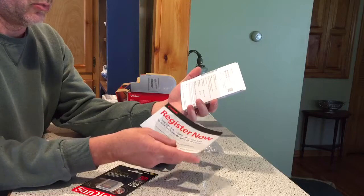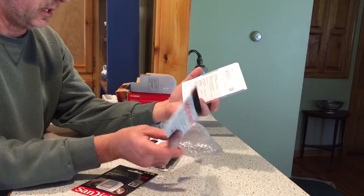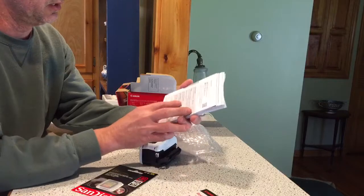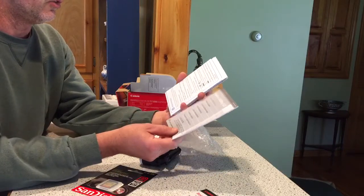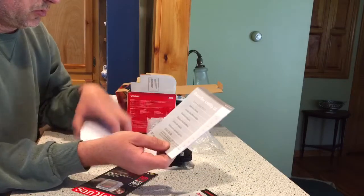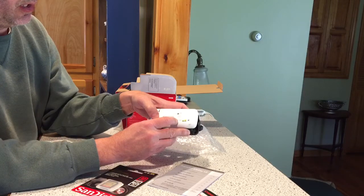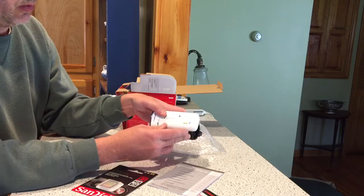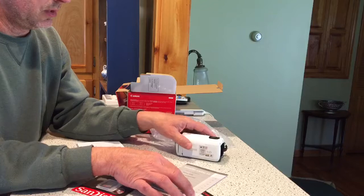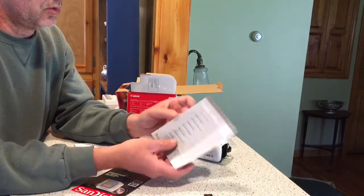Register now to get exclusive benefits. Normally I would just toss something like this right out, but cameras like these often have software updates, so sometimes it's a good idea just to keep that stuff on hand. Transfer utility — which I will probably not be using, because this camera will use the MP4 format and the AVCHD format. I generally go MP4 so I can directly upload to YouTube. If you use the AVCHD, you're going to need the software and the utility.